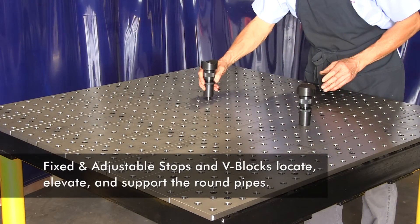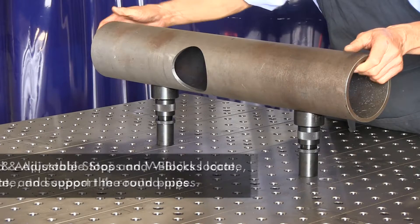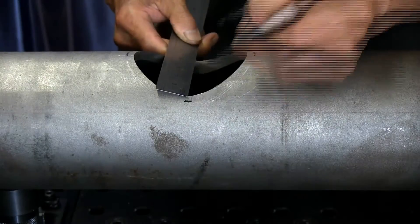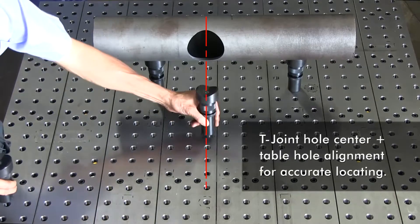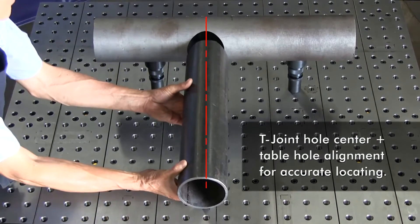To locate and elevate our pipes, I'm using a combination of fixed and adjustable stops. I've mounted a large V-block at the top of my rest to support the round pipes. I've aligned the T-joint hole center with the table holes so I can accurately stop, locate, and support the joining pipe.